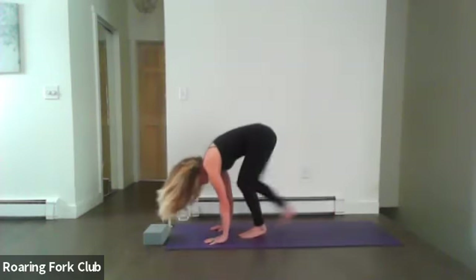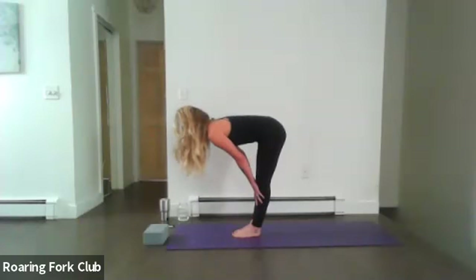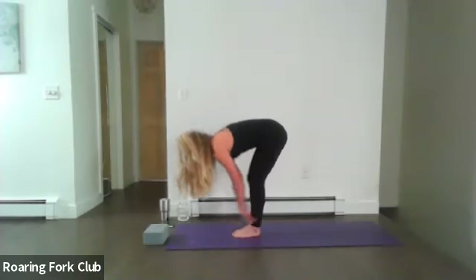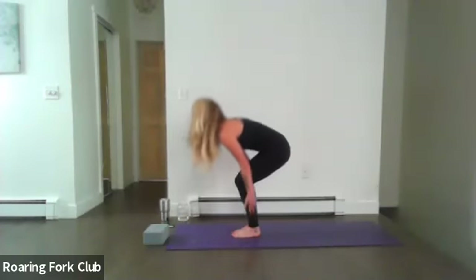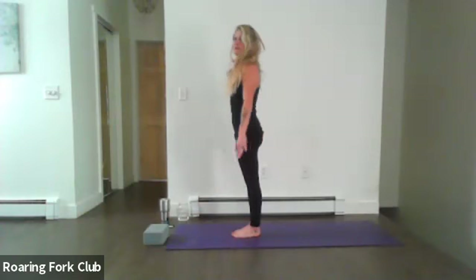Look forward and walk your feet to the top of your mat. Toe-heel your feet together, inhale to a partway lift with a long neck and flat back, exhale soften and fold, bend the knees, root to rise, sweep your palms up, come to standing. Palms gently touching, exhale palms down by your side. Open up and toe-heel the feet apart. Come into Tadasana, Mountain Pose — just a grounding pose here.